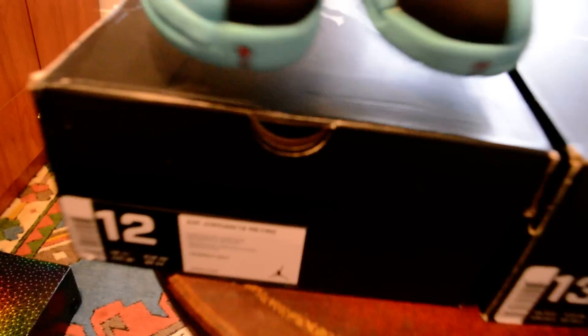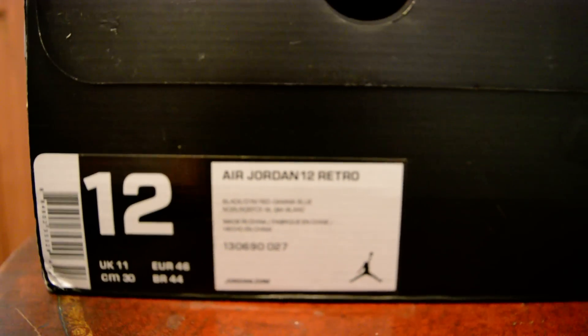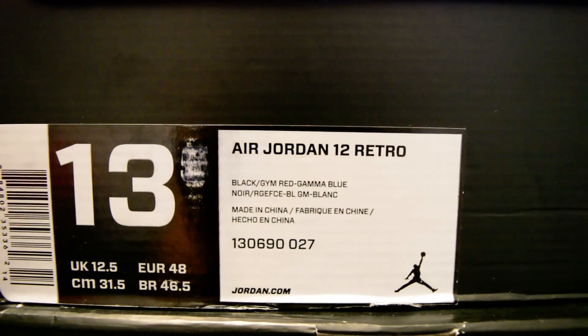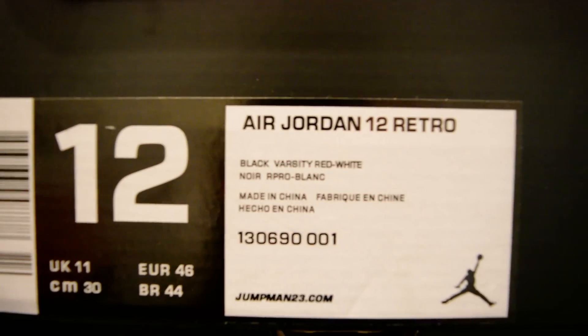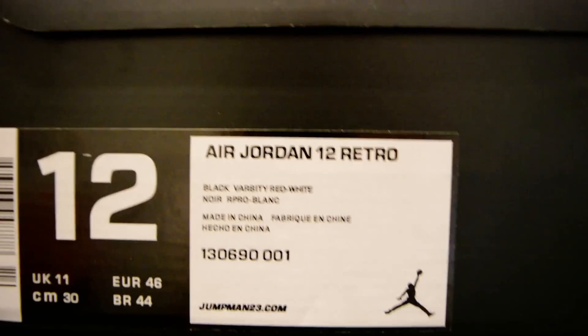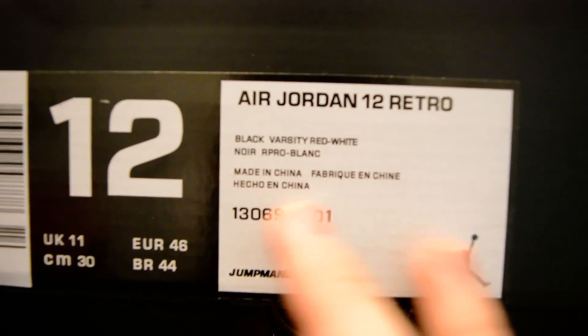I'm going to start off by showing you how there's really no difference in the boxes. The 13 and a half is the authentic pair and the size 12 is the replica. That replica tag is more or less exactly like the authentic one. Here is actually a pair of fake playoff 12s, which is pretty obvious — there should be a dash there and it shouldn't be so bold. If you get a pair of 12s that looks like this, they're obviously fake.